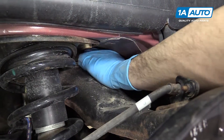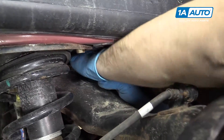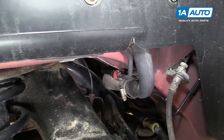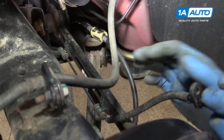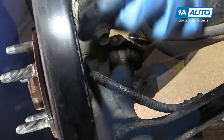Reach in and reconnect your electrical connector. Make sure that it clicks and seats in fully. Pop in the rubber retainer, as well as your two plastic clips. Reinstall your wheel speed sensor into the hub and tighten down the 10-millimeter bolt.